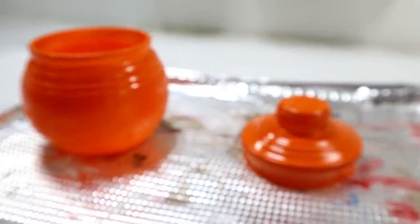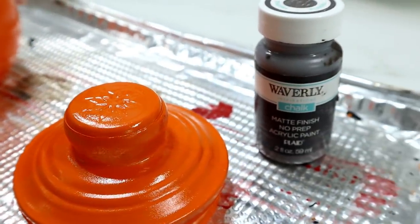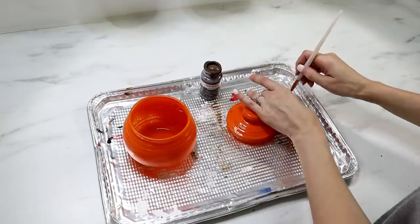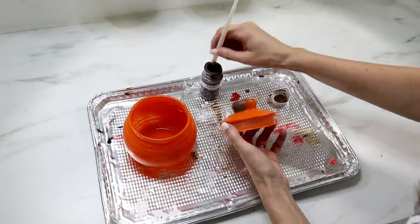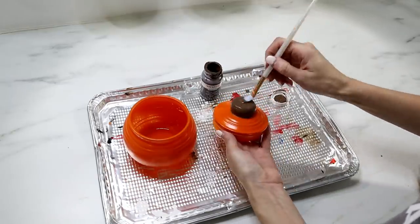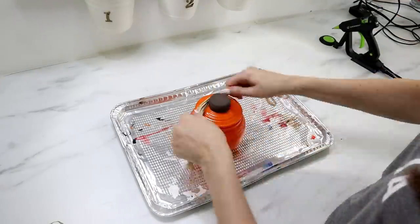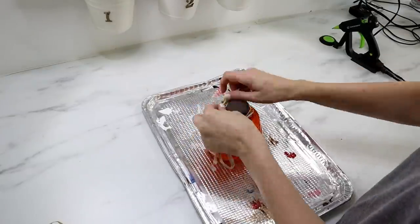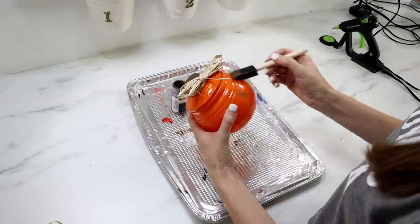It's already starting to look like a pumpkin, but I wanted to give the handle more of a pumpkin stem look. I have some brown chalk paint and I just used a paintbrush to cover the whole handle — just one coat was enough. To dress it up a little bit, I'm using Dollar Tree raffia and I tied a bow around the handle.